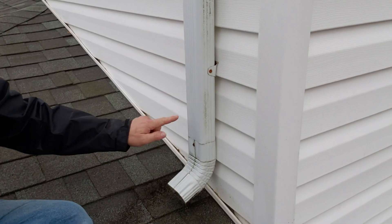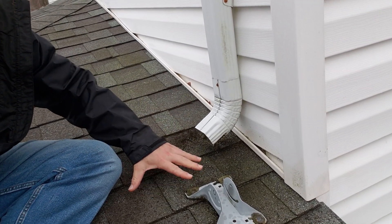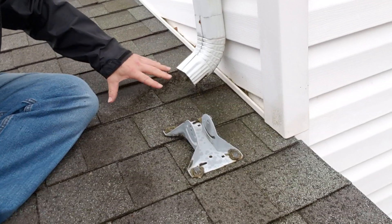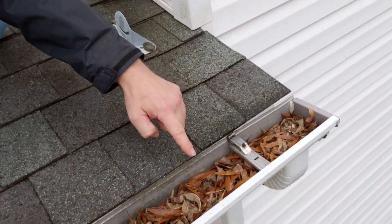Here we have a gutter downspout that drains right onto this roof, and over time this will just eat away at your shingles. We're going to recommend that this downspout be extended to go right into this gutter.